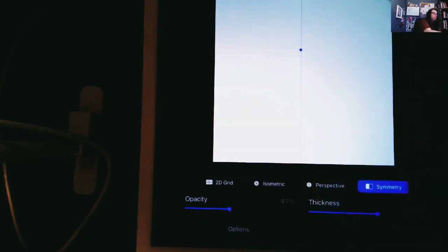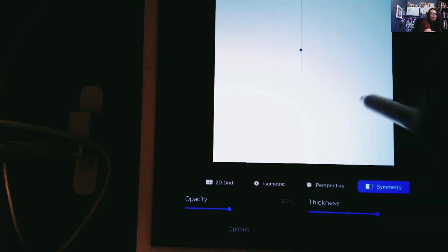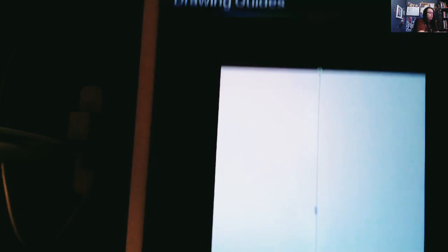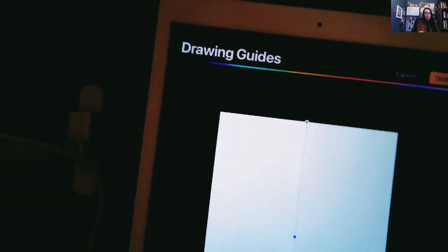Now you can see the drawing grid went away, but there's a center line here. I've got what I want, so I can hit done. The line that Procreate inserts for symmetry is perfectly in the middle. If you're just drawing a line on your own, it can be hard to figure out where exactly the middle is, but the symmetry tool will put it perfectly in the middle for you.